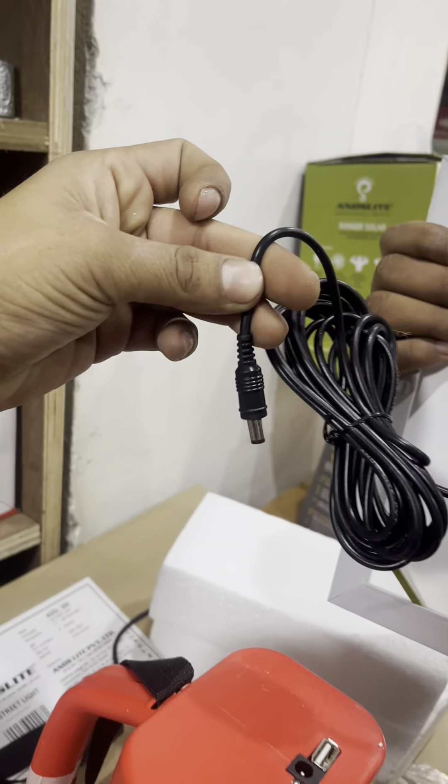Lastly, this solar torch can be charged via the solar panel. The solar panel comes along with a long wire, and this wire connects to the torch for charging.